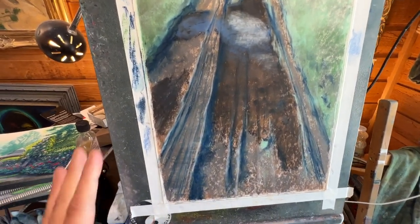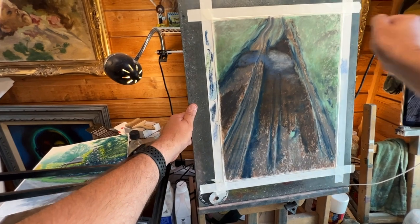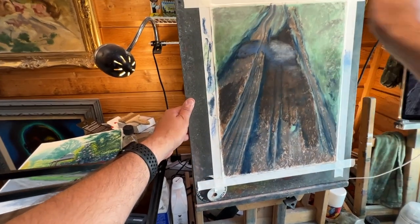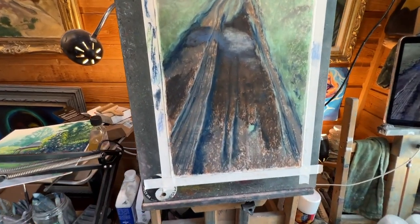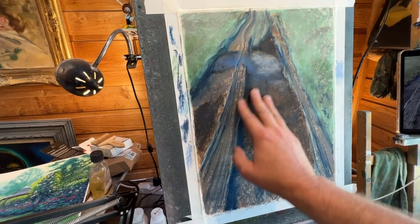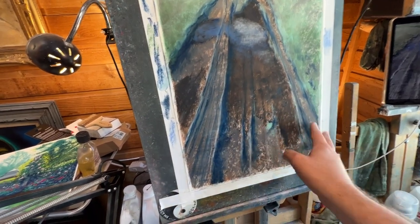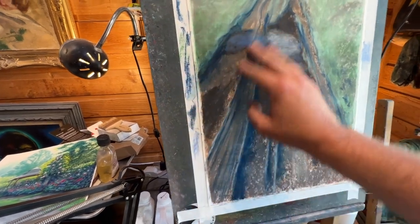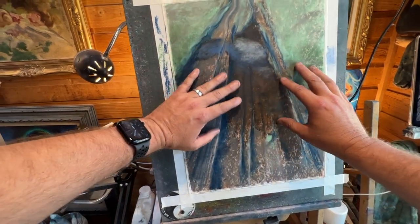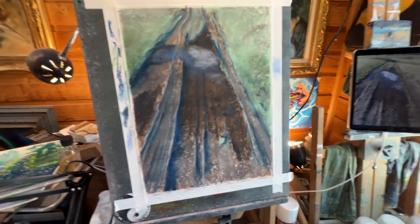I did the workable fixative — took it outside, laid it flat, and did three layers, going back and forth three times. Let it dry for about five minutes, then come back and touch it. You want to get it to the point where when you rub your hands on it, you don't get any color coming up. The fixative also adds a layer of grit, so it feels like light sandpaper, which is great for getting more layers of oil pastel.